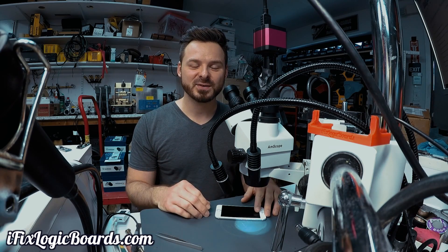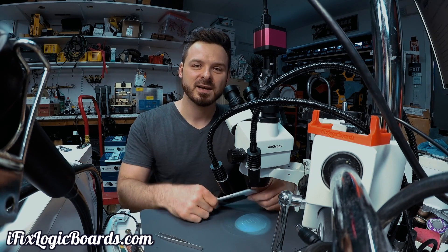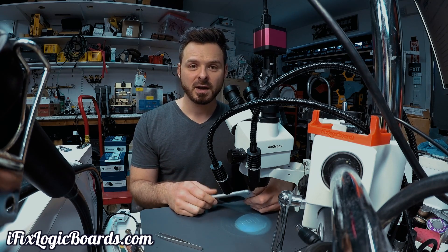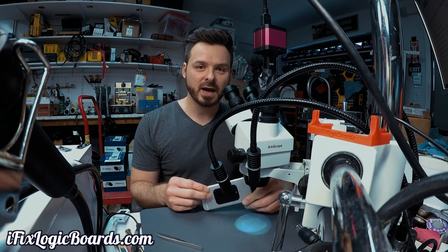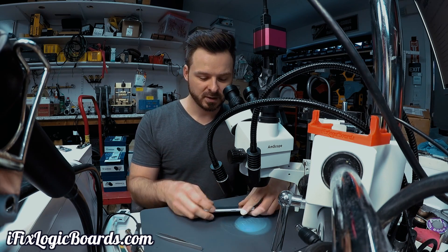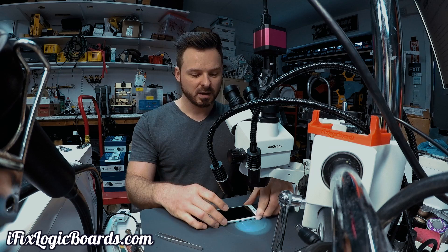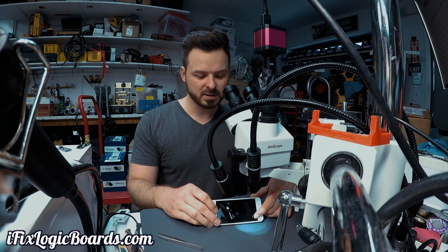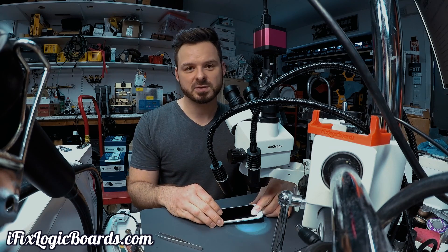Hey, what's up everyone, it's Rafal. Today we're working on an iPhone 6s that came in for data recovery because it doesn't display anything on the screen. The owner took the phone to the Apple Store and they said replacing the screen wouldn't fix the issue, so it was shipped here for data recovery. I don't think it's going to be data recovery — I think it's just going to be a video issue.